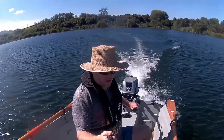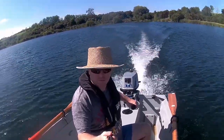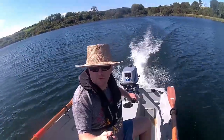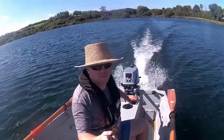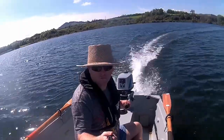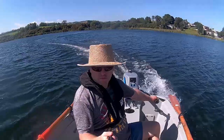Here's me testing the acceleration and the handling characteristics of the Unicat 2.4 with the new trim tab fitted. This is filmed at its cruising speed of around 10 knots. Previously at this speed the bow was way up in the air and the motor would intermittently cavitate. It would also produce a rather large wake. These problems wouldn't go away until the boat reached around 13 knots of boat speed.